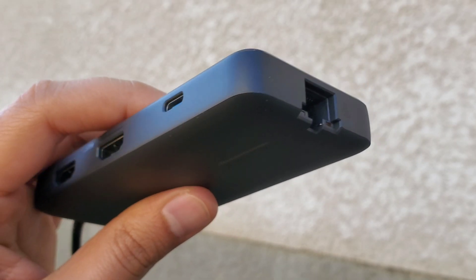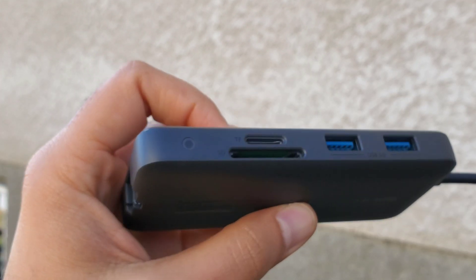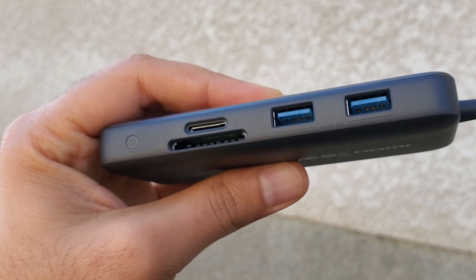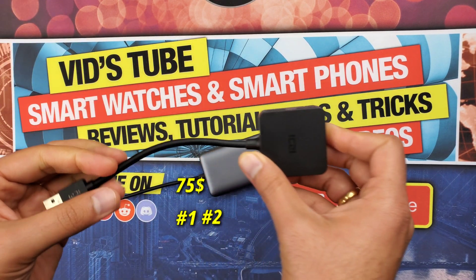There is a gigabit RJ45 Ethernet port, so internet is covered. There is also an SD card and micro SD card reader as a bonus. Finally, there are two USB 3.0 ports, which is not sufficient for me, so I also get a USB 3.0 to 4x USB 3.0 adapter.